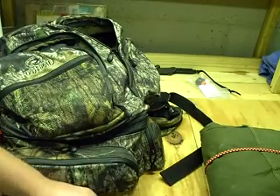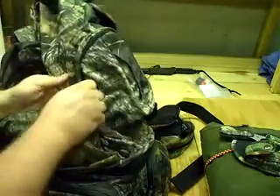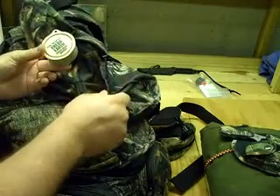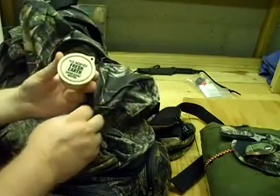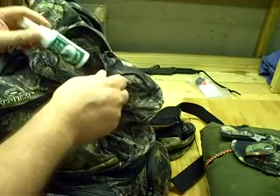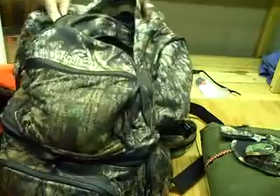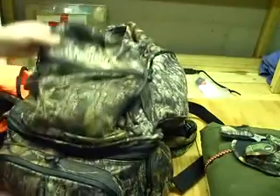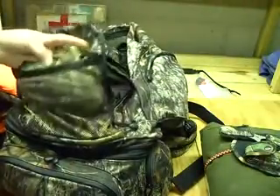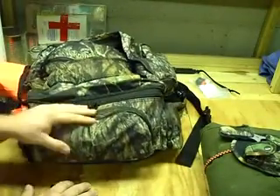I always have knives on me anyway. On the outside it has zippered pockets for water bottles. On one side I have my cover scents — some fresh earth cover scent wafers from HS Scents and some pine cover scent, depending on whether I'm hunting in the pines. On the other side I'll sometimes put an extra water bottle. There's a little zippered mesh front pocket with just my gloves and head net.